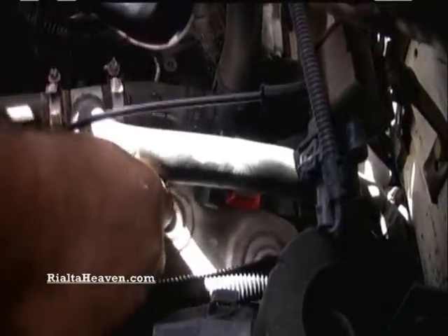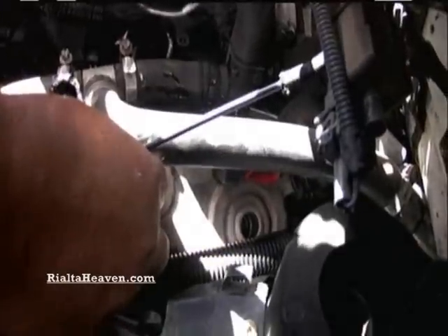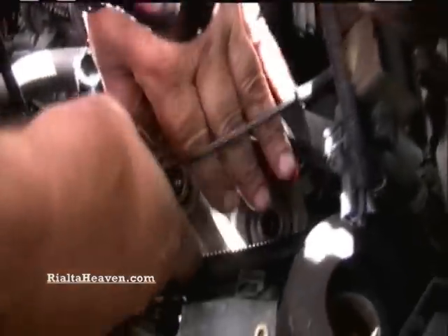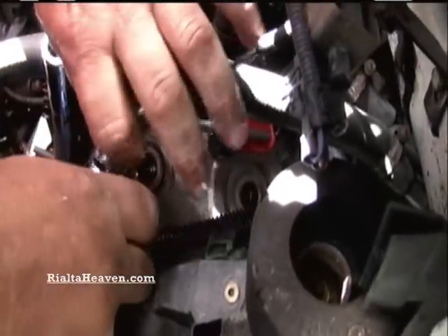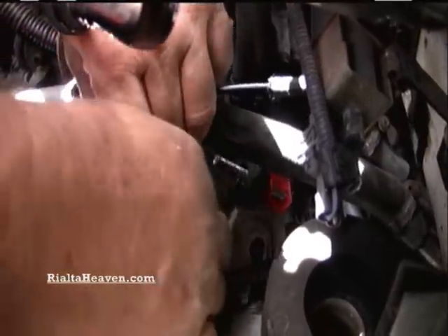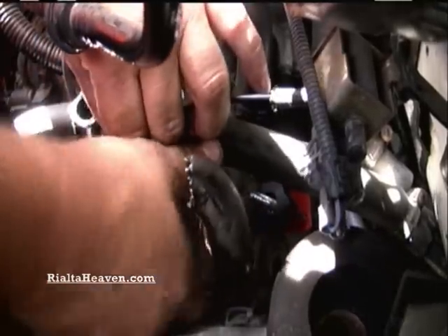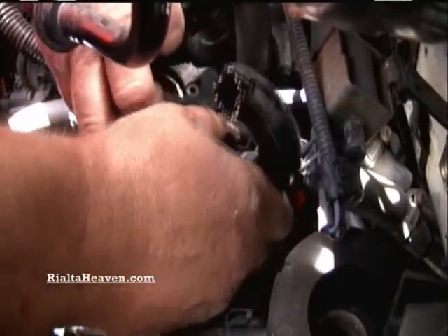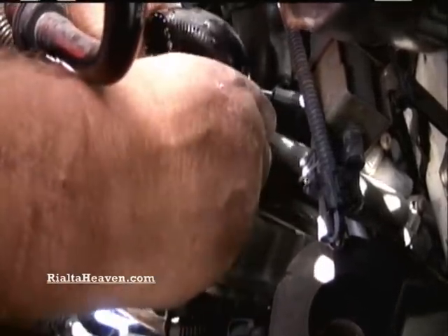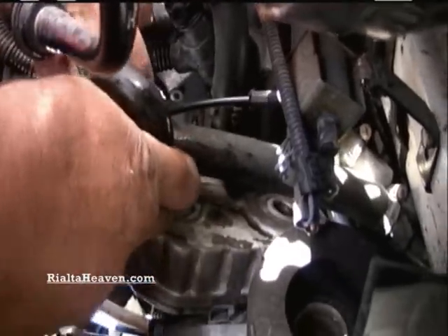Pulling the cooler forward where we can hopefully get to the other one. You do want to be careful of this vacuum line here — if it's in the way you might want to try to disconnect it, but just make sure you hook it up when you're done. Just kind of twist and turn however it will come, because it will be really snug in here.